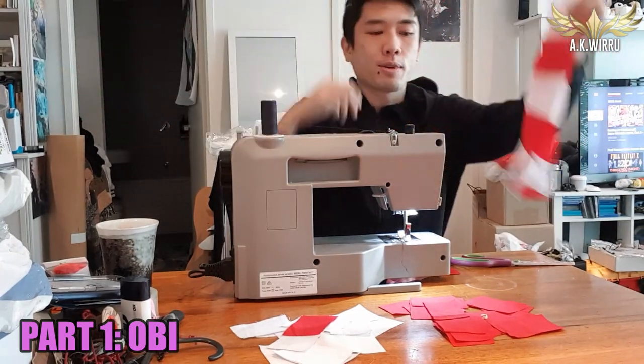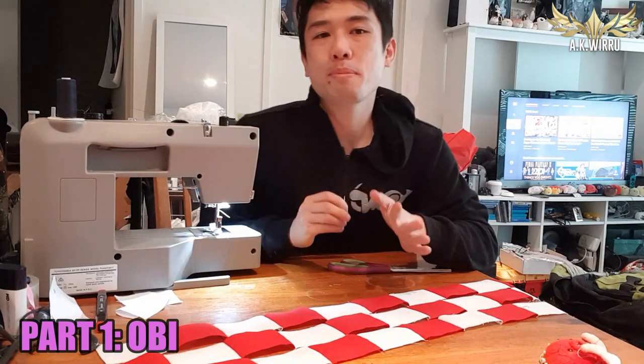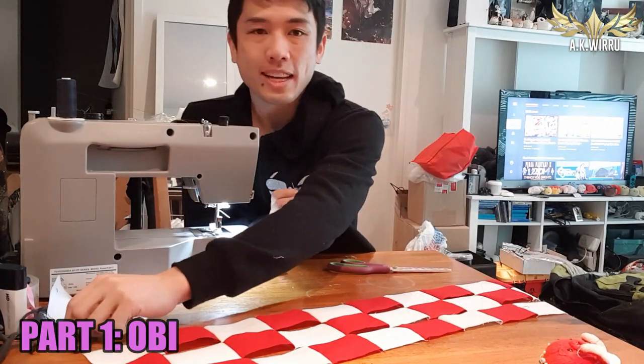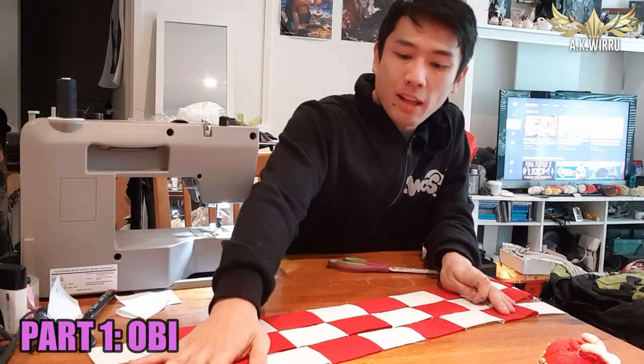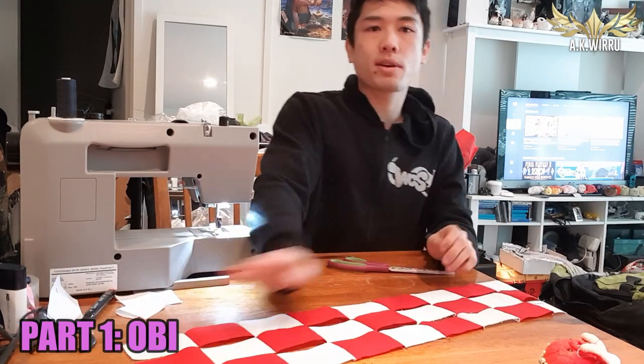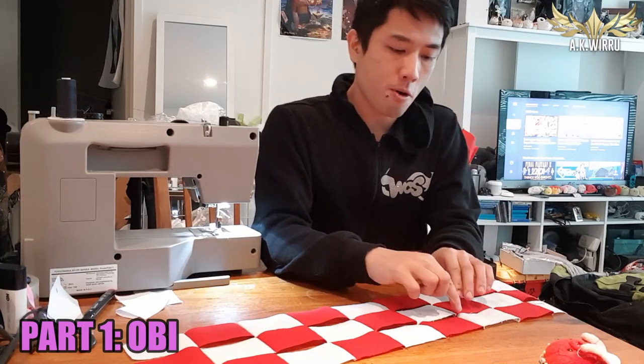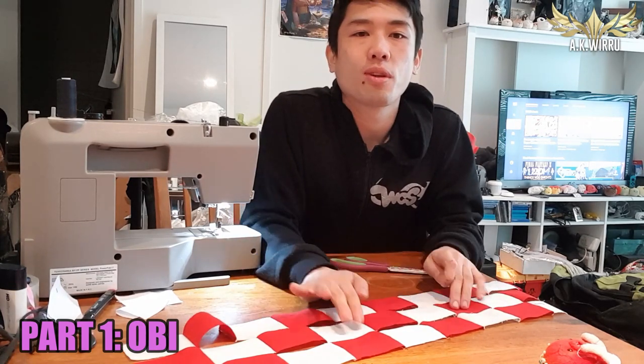This is one row. I'm going to repeat two more times — three rows, only mildly painful and dare I say a little bit fun as well. All I need to do now is sew these three separate rows together so it becomes one wide obi belt. Before I sew though, I must pin them together so I make sure the rectangles will line up with each other and they won't just go all over the place.